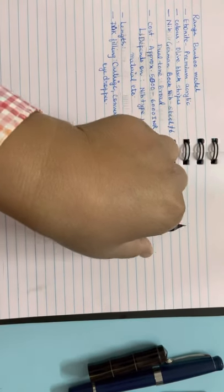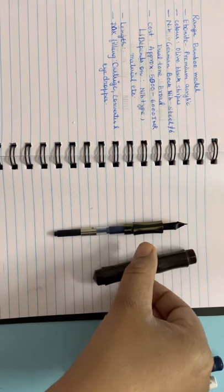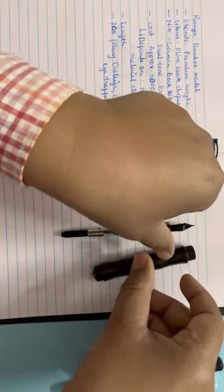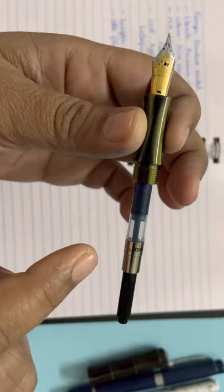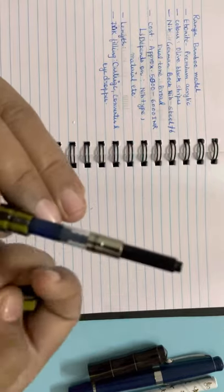The feed is ebonite. This pen is a three-in-one: I got a converter included, and I can also use standard Schmidt cartridges, plus it works as an eyedropper pen — so it's three-in-one. I have already filled the ink so we'll see the writing sample. They gave me a Schmidt converter, as written on it.